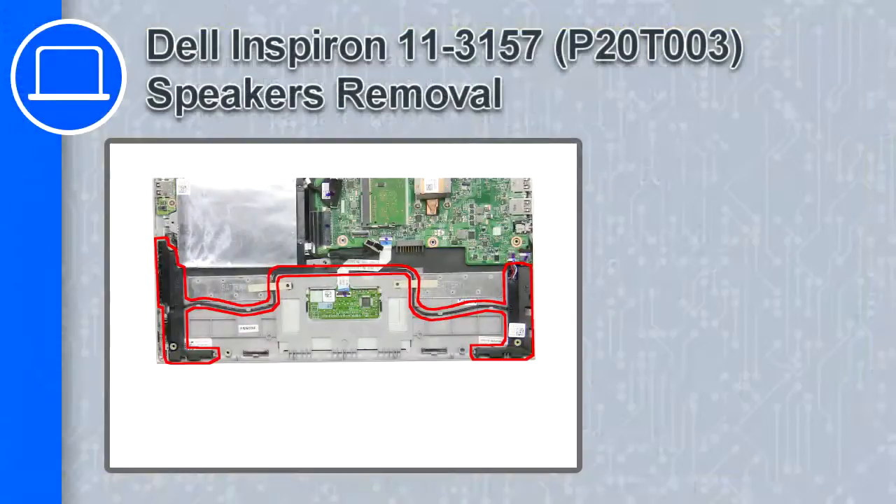How's it going, this is Ricardo, and in this video I'll show you how to remove the speakers from a Dell Inspiron 11 version 3157.